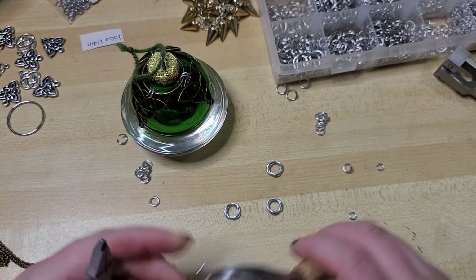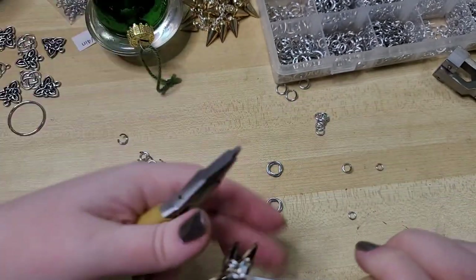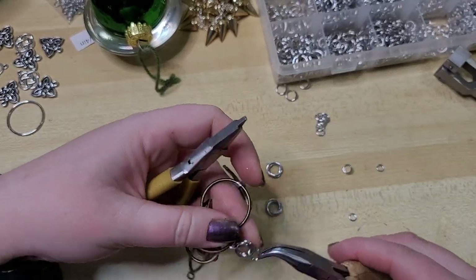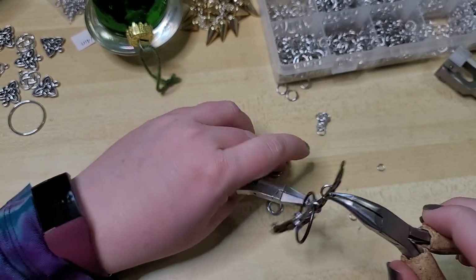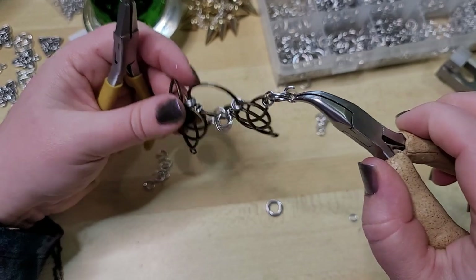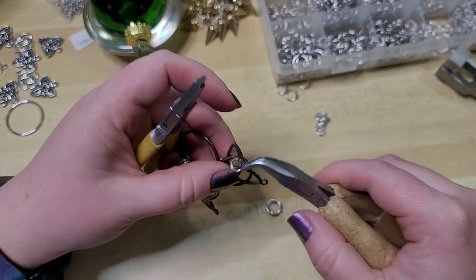I'm going to use our 18 gauge 3/16ths for joining. We could do two rings — let's start with one just to make sure it fits. We can always add more rings later. I'm just hooking through the corner of our charm and then putting our Mobius flower on there and closing it. The good news is with chainmail, it can seem complicated, but it's really just a bunch of opening and closing rings. I'm not denying it gets complicated, but at its core, we are just opening and closing rings.